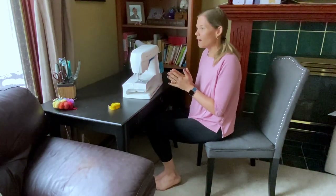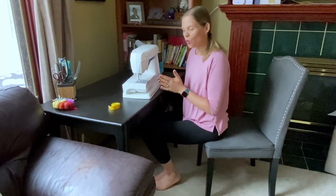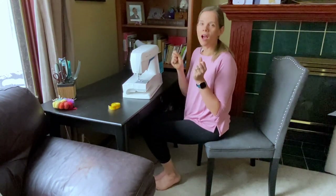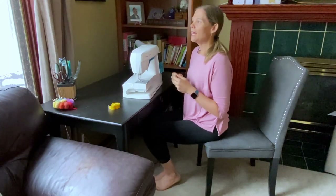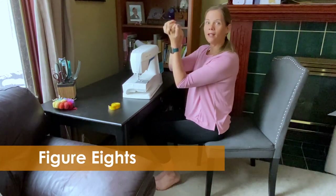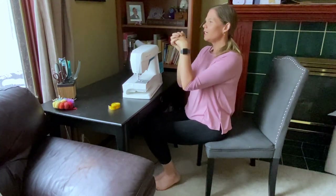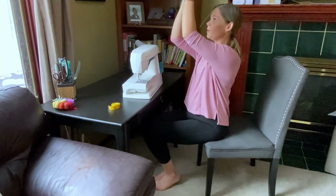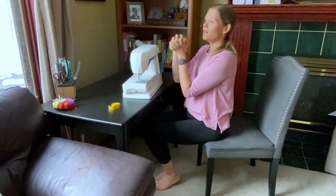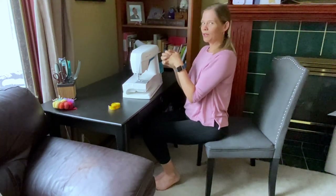In terms of preventing repetitive strain and setting ourselves up for many years of sewing and handicrafts, we want to think about our arms, our hands, and our shoulders. I like to do some mobility work to get the wrists moving. Just clasp your hands together and think about raising up the elbows and bringing them back down. This gives the wrist an opportunity to move through its full range of motion and also warms up the shoulders a little bit.